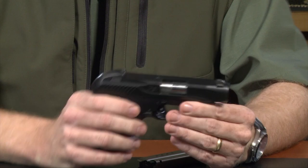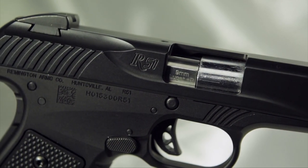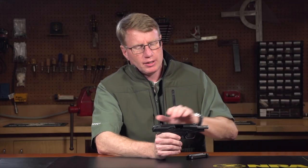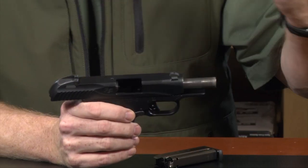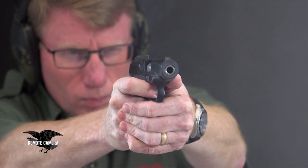Why use a Pedersen hesitation lock in the first place? What it does is it eliminates the height in the gun that's necessary for a swinging link or a traditional Browning-style recoil-operated gun. Nothing's moving up and down on this gun except the block. The barrel stays fixed during the cycle of operation, so this allows the gun to have a low bore axis.